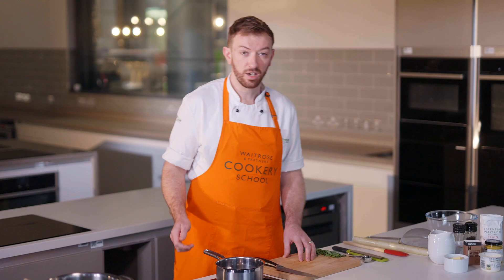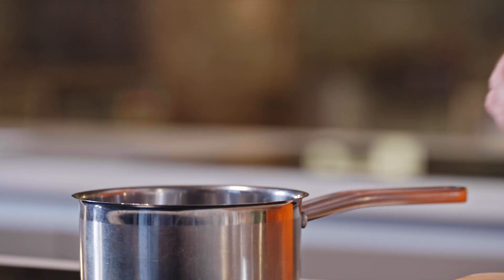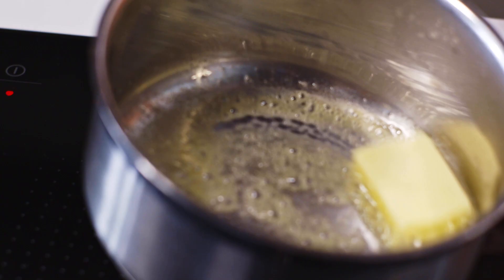A béchamel is another classic French sauce. It's really worth everyone learning this one because it's the mother sauce, which means you can make a lot of sauces from this. I've got this pan on a little bit warmer now — I want to be able to melt a tablespoon of butter in there and get it foaming as well.